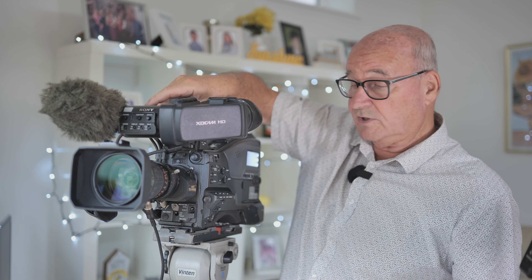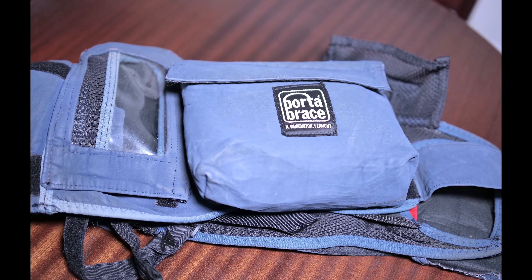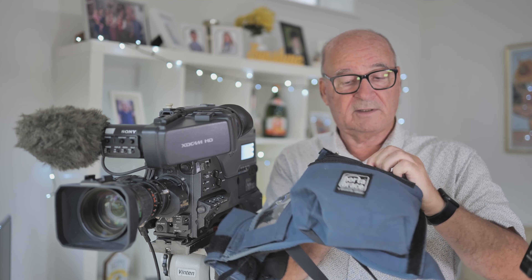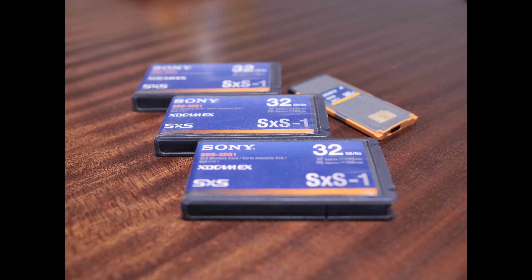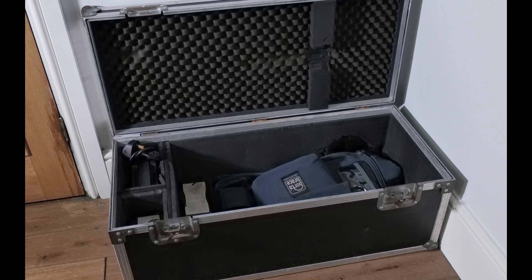I think one of the reasons the bodywork is so good is because it's always been in a Porter Brace — these things cost £400 to buy. I'll throw this in with the camera. With the camera you're going to get the Porter Brace, which has a rain cover inside. It really protects the camera and that's why it's in such good nick. I'll throw in the SD card adapters, three SXS cards, and the case.